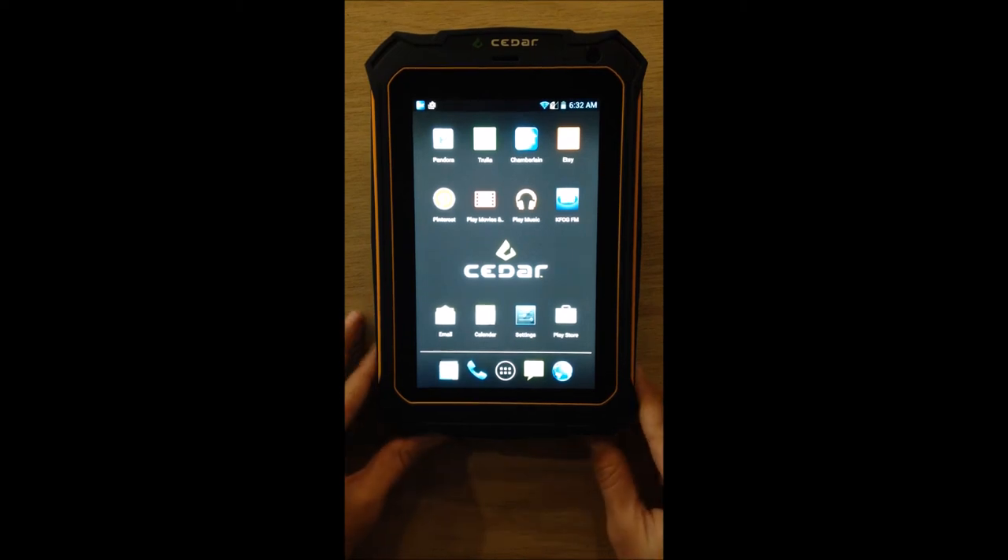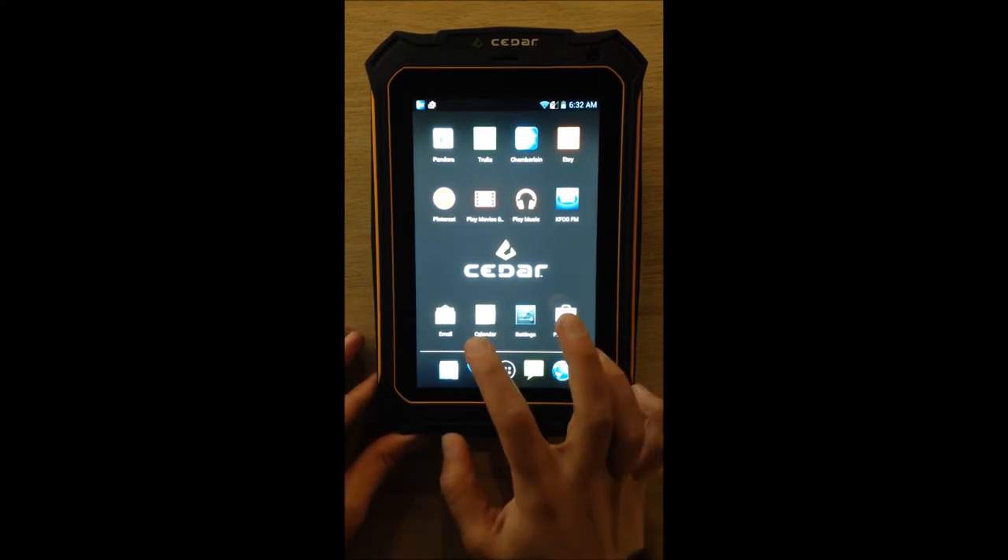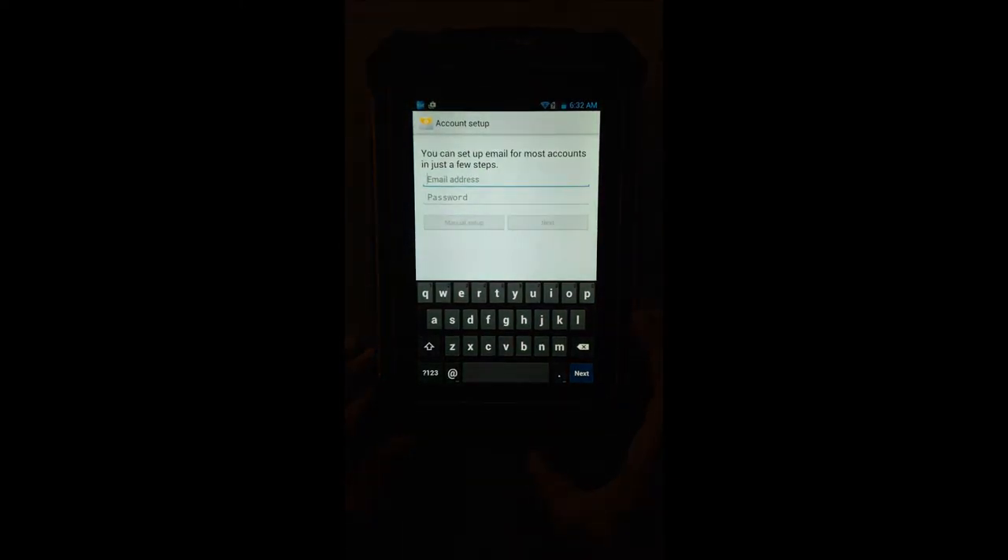Your CT7 already comes equipped with some basic apps — for instance, it has an email app. Click on it to connect to email. To set up an account, just enter your email address and your password. You can do a manual setup for special settings, but for most circumstances, following the setup wizard will get you the activation that you need.